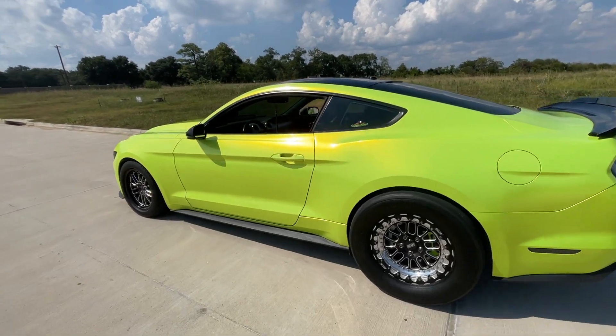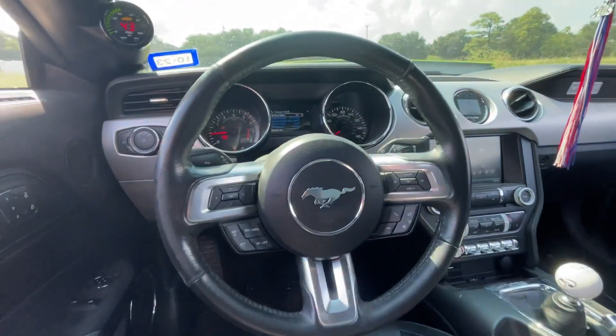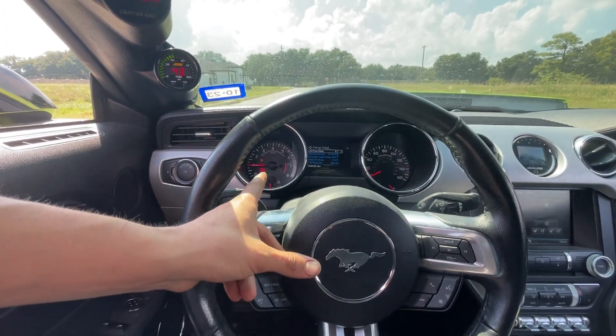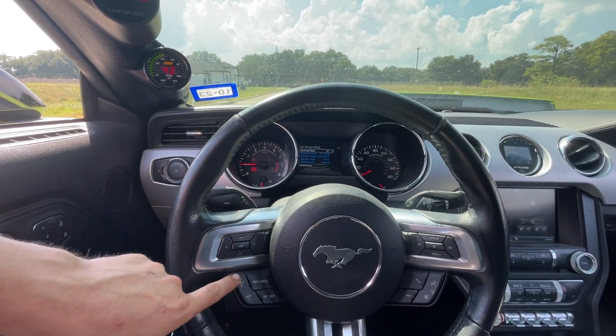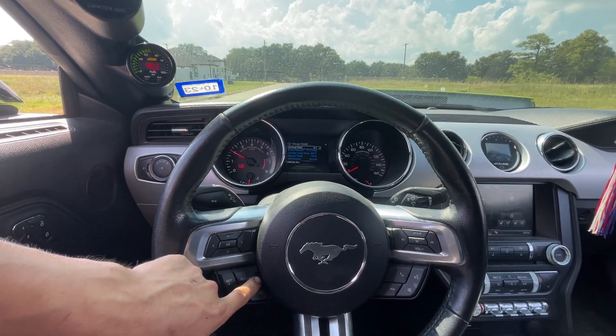It's two tunes built into a single file to turn on the ghost cam. You hit the reset button, you see the RPM went up, you go to the second — that would be the number two RPM. Cancel.